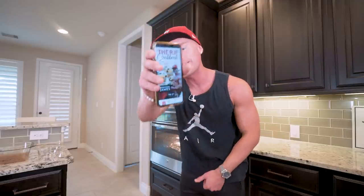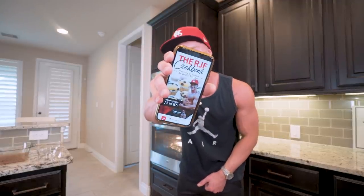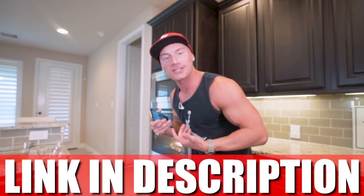Guys, losing weight, building muscle, eating good foods is not a complicated process. It comes down to just having the knowledge, knowing what you got to do, the tweaks you got to make, having the recipes in your arsenal to succeed. And as much fun as this recipe is and as good as it's going to be, I have a million more on this channel and a ton more in my cookbook — the RJF Anabolic Cookbook, available at the first link in my description.